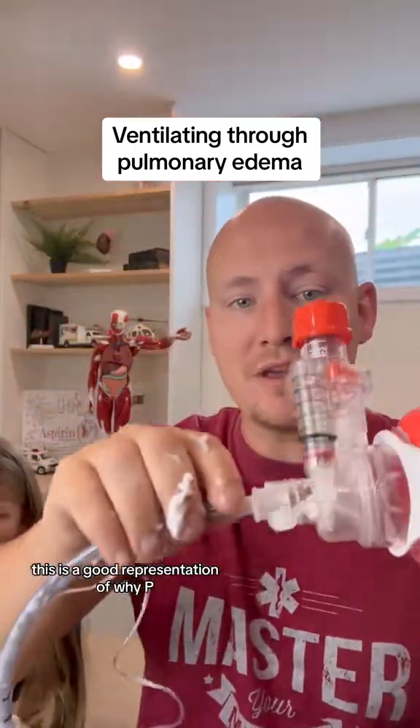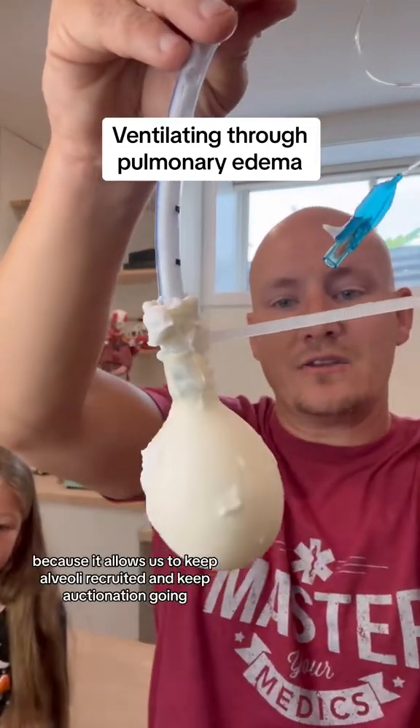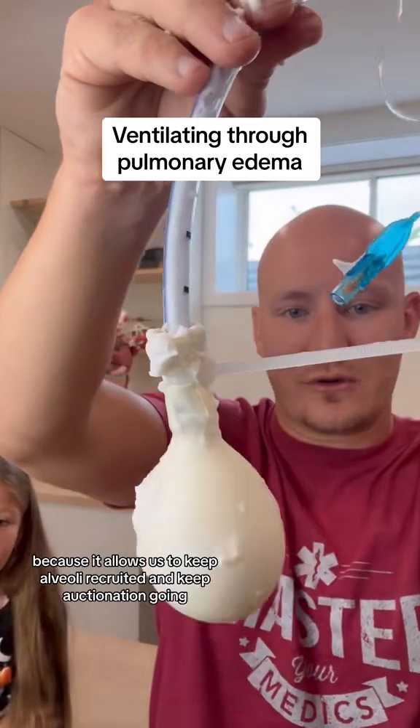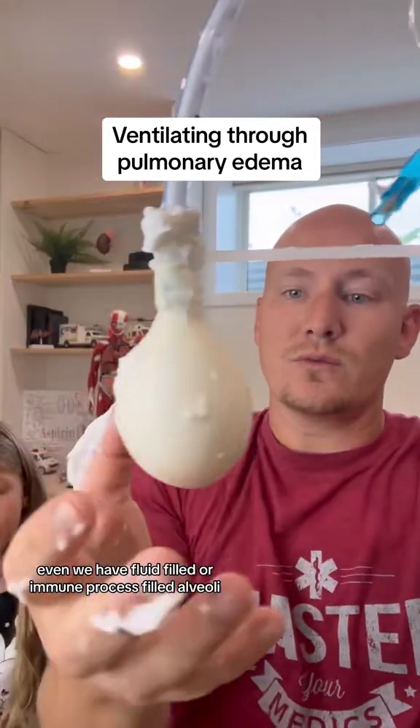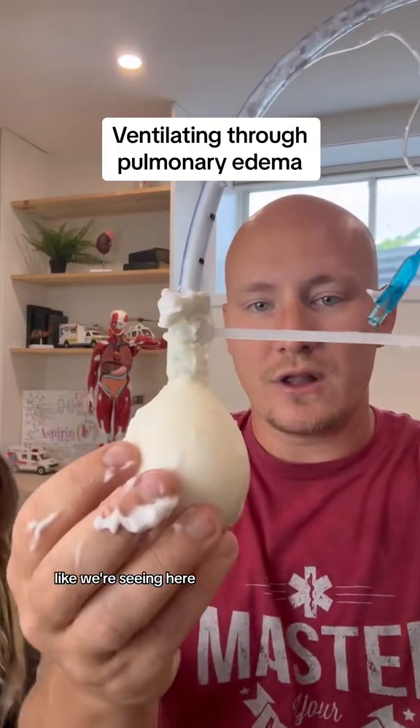This is a good representation of why PEEP valves can be so important in this type of pathology — it allows us to keep alveoli recruited and keep oxygenation going, even when we have fluid-filled or immune process-filled alveoli like we're seeing here.